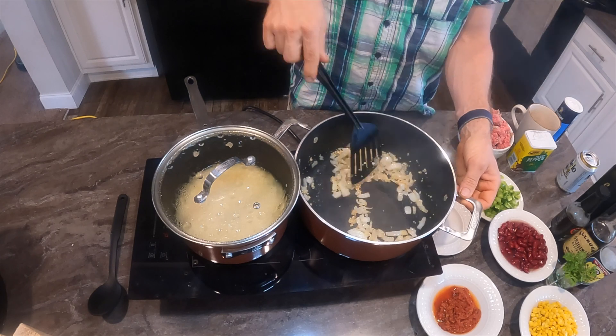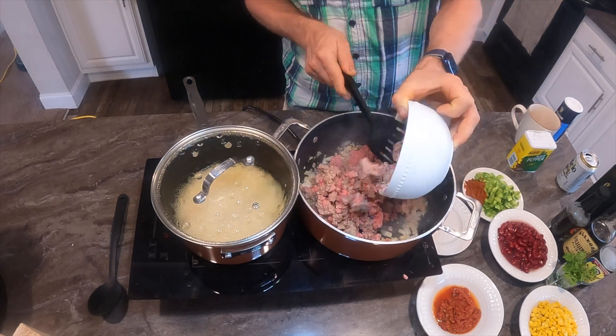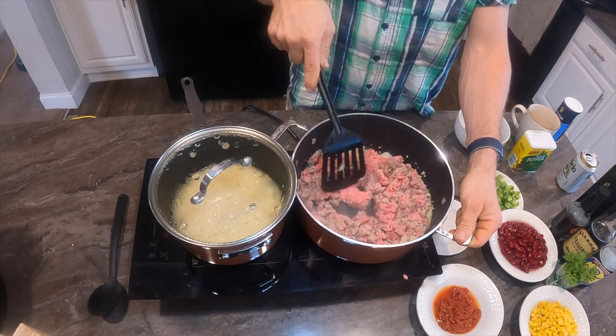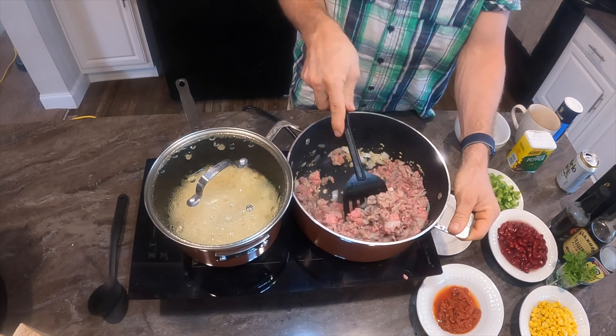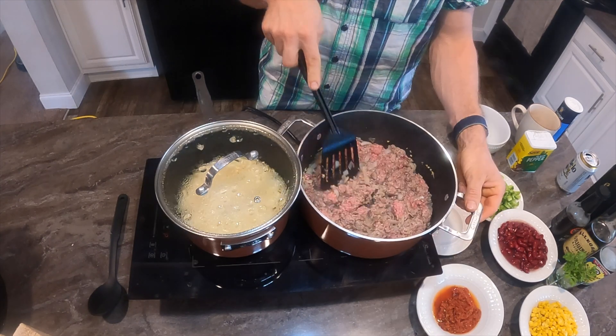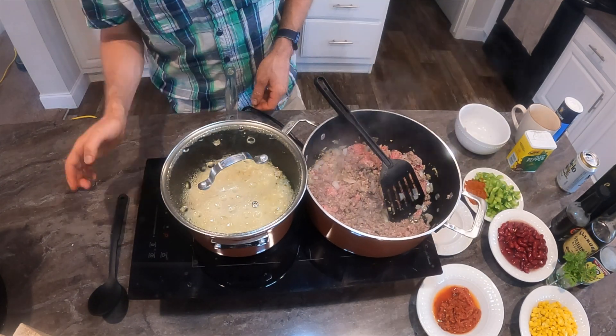I tried to find these pots online to see if they would work with induction, but then I saw the steel plate on the bottom and decided to buy them, tested them, and sure enough they worked. Now I'm just browning the meat a little bit and mixing it with the onions.